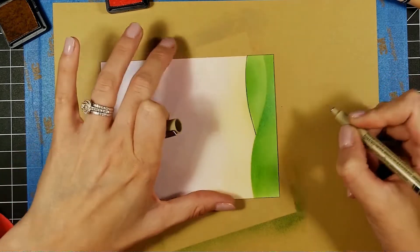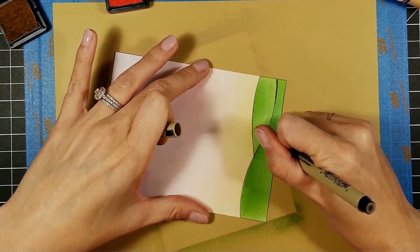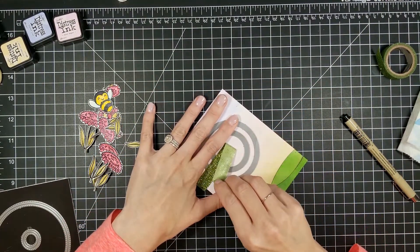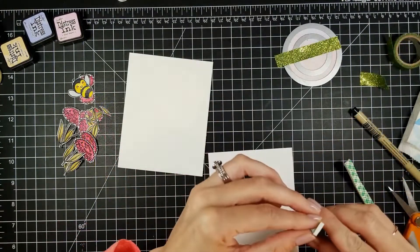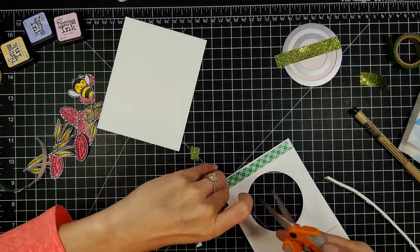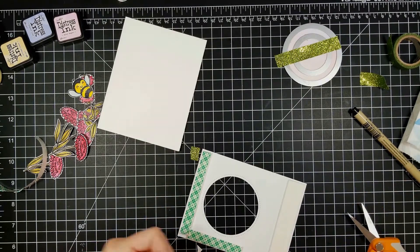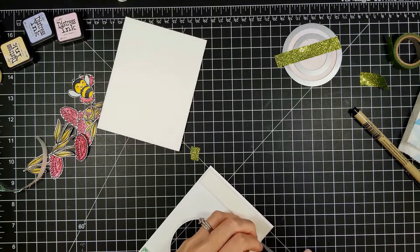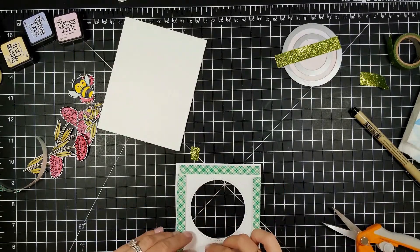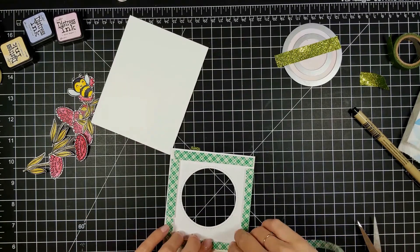I took my die cut circles — these are the Stitched Circle Lawn Cuts by Lawn Fawn. The circle dies are super cute, but the size increments are quite large, making it hard to do a spinner card when the circles are so far apart. For this card I had to use a quarter instead of a penny because the penny would have just fallen out. You can still use these stitched circle die cuts; you just need a slightly bigger coin for your spinner.